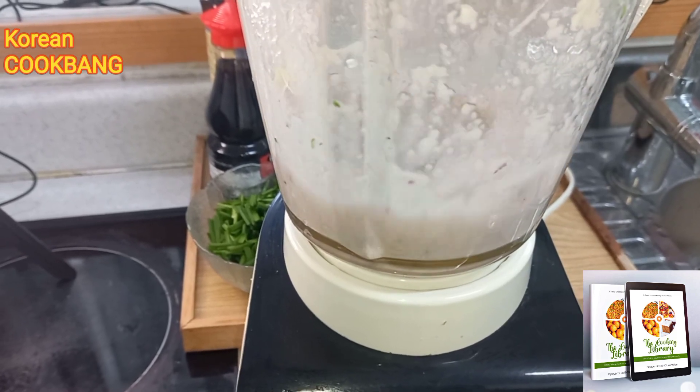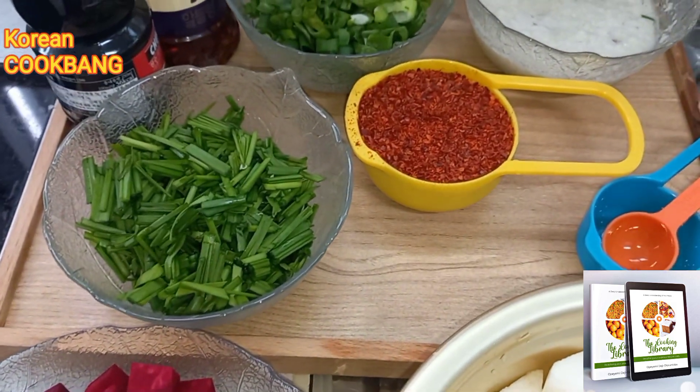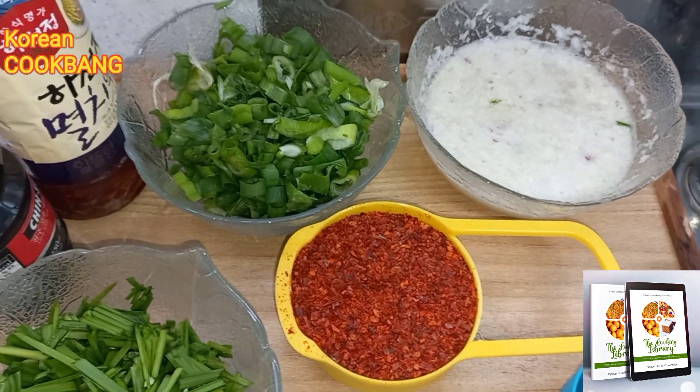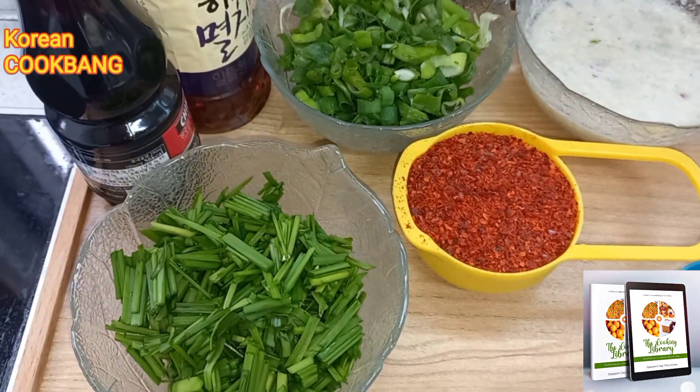I have blended only the onion, garlic, and ginger. These are my ingredients: chives, pepper, the blended paste, spring onions, soy sauce, and fish sauce.